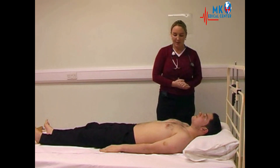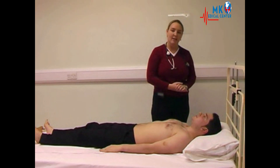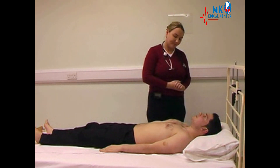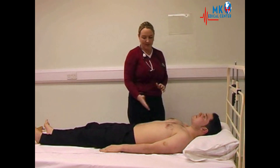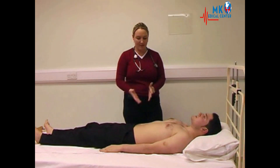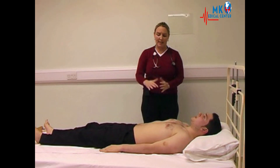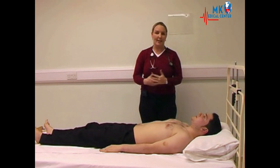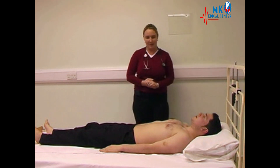Moving down now in our inspection, looking again at the chest, noting the body hair, any gynecomastia or more spider naevi on the trunk. Moving down now we come to our inspection of the abdomen itself. The things we are looking for here are any abnormal distension, any masses, any distended veins or any abnormal pulsations.